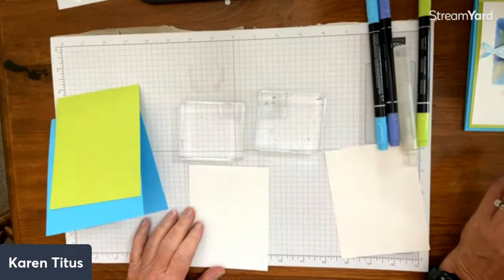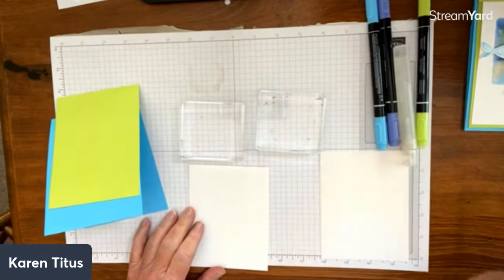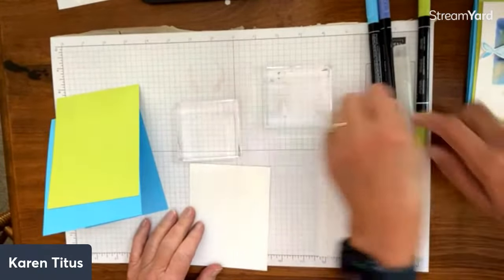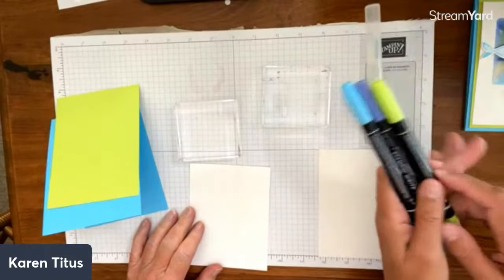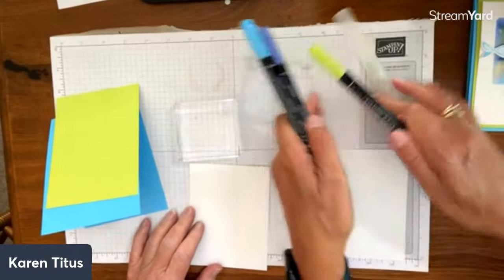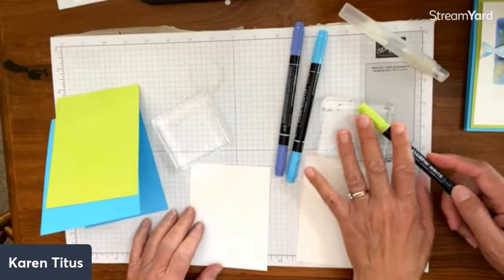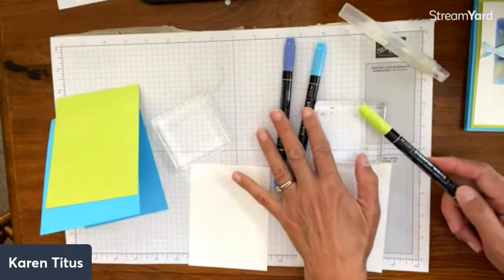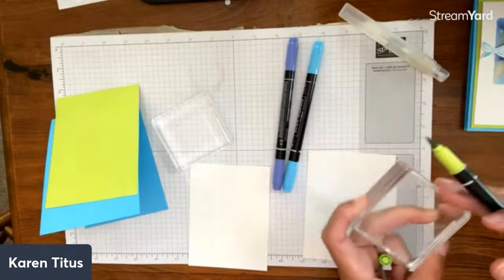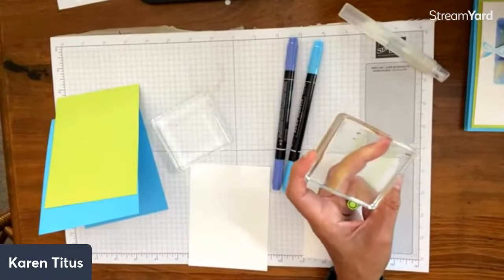We are using three of the new in-colors — I just love these. When I start, I like to begin with the lightest color. We worry a little bit about bleeding the colors, but it really isn't going to matter. That's why I like to start with the lightest. So I'm going to just take this and do some scribbling.